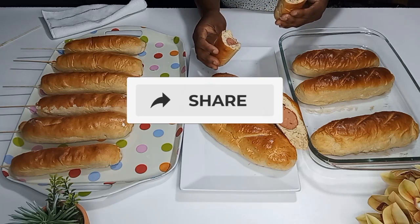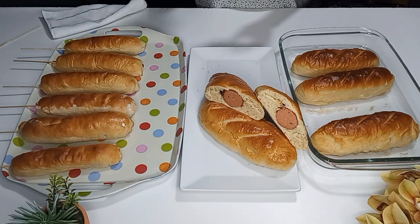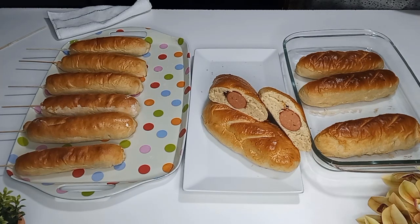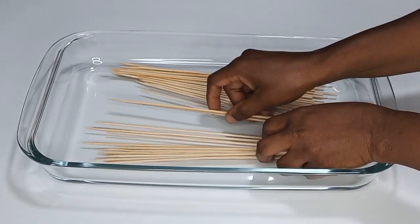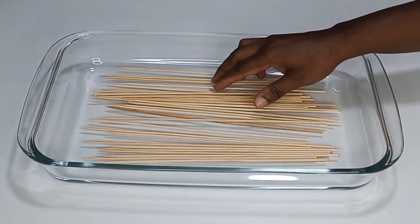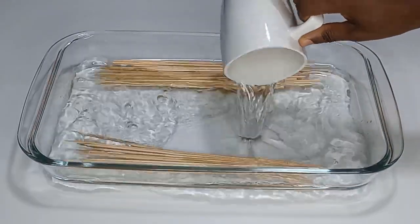Share, comment, and also like my recipes. So let's get started. First I'm going to place my skewer sticks into a bowl and then add three cups of water and allow them to soak for about one hour.